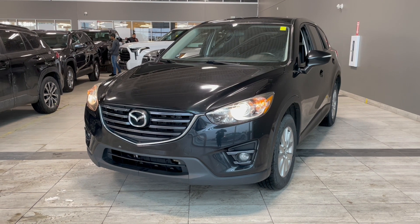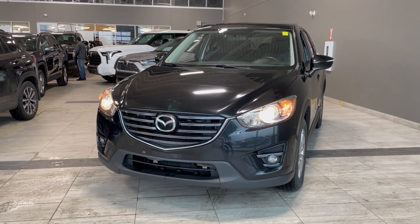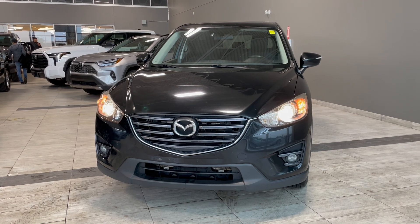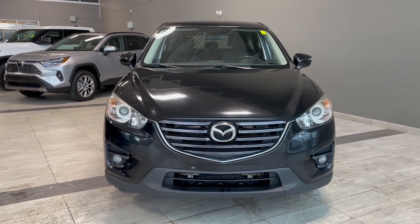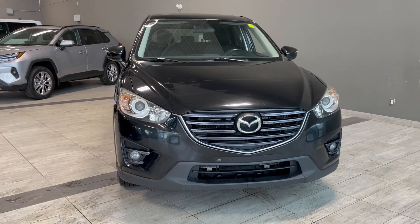Taking one last look at the 2016 Mazda CX-5 Touring. Some key features in this vehicle would be the heated seats. You also do get the steering wheel mounted controls. This vehicle also does come with a backup camera with the guidelines. It is a push start and we have the power sunroof. If you are interested in this vehicle, we are located at the corner of 137th Ave and St. Albert Trail.